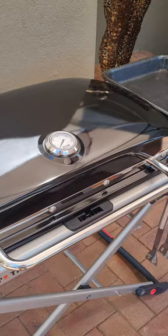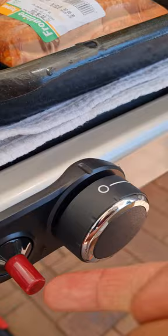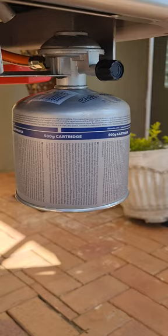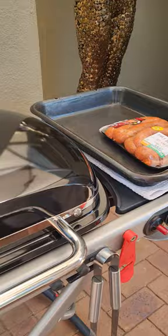We put in the canister and within no time we were ready. You put in the canister, one switch of the button, flick the ignite and it was on. It takes a little gas cylinder - just buy it loose, screw it on, and there's a little switch to turn it on.